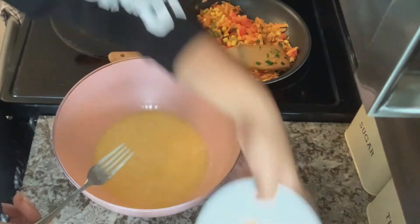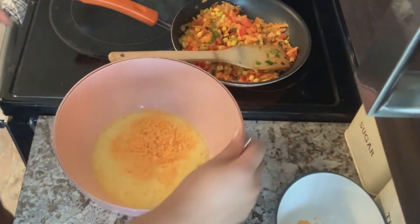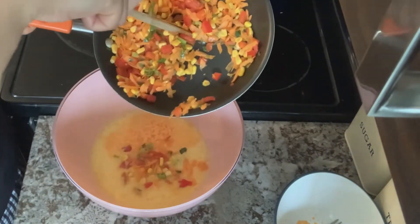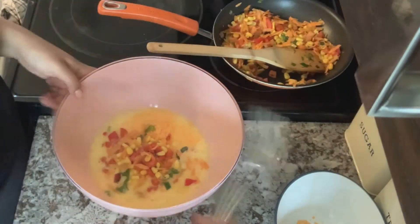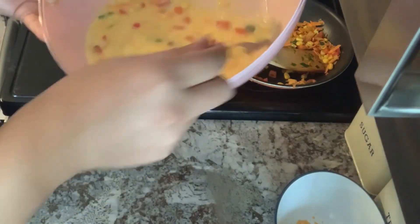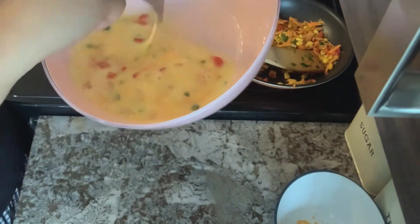After your eggs are whisked and combined, I'm going to add the cheese to the bowl, and then I'm going to add some of the vegetables — not all of them. I'm going to be using the rest of the vegetables either for another recipe or to make some more omelets. After adding all of your ingredients together, I'm going to use my fork and just mix it all together.